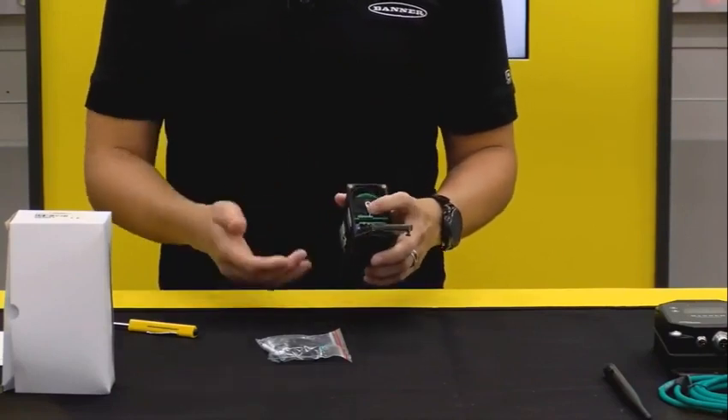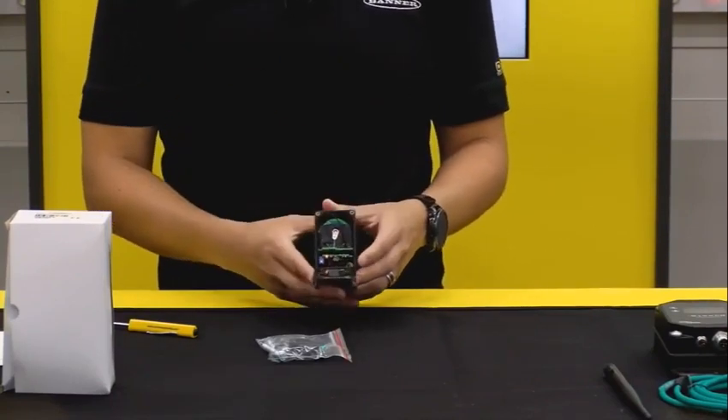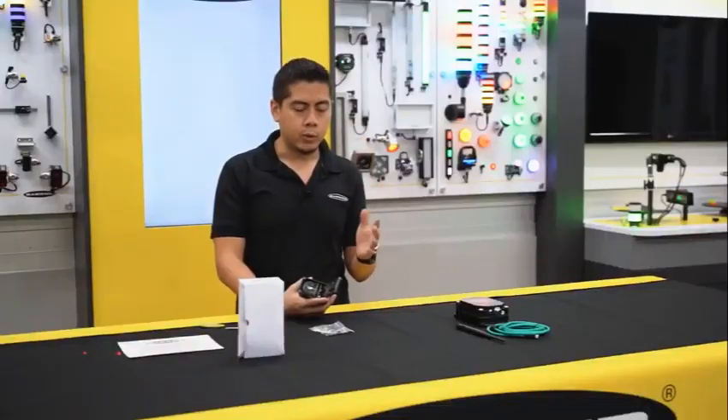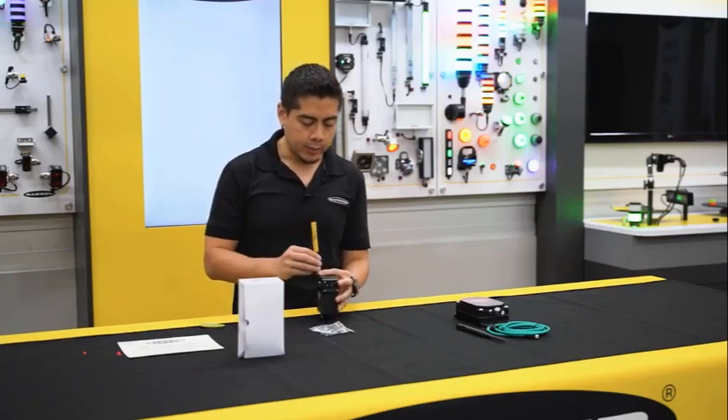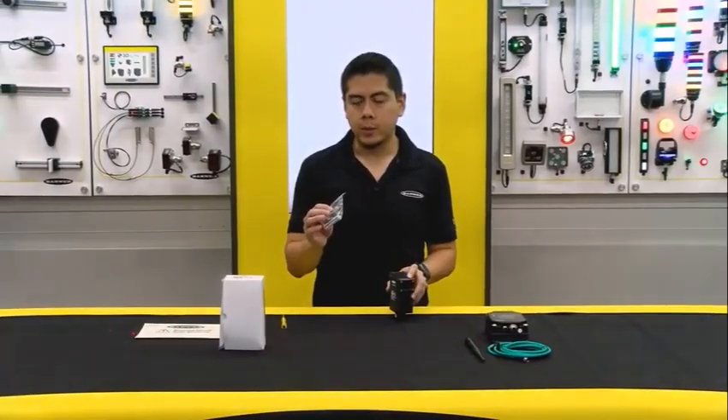Insert the battery, put it back in, and it's that easy. The radio starts to turn on after a few seconds, powers up, and you can start monitoring and collecting throughput data. Close it back up, tighten the screws, and the mounting hardware is included — standard 30 millimeter mounting hardware — and you're pretty much ready to go.